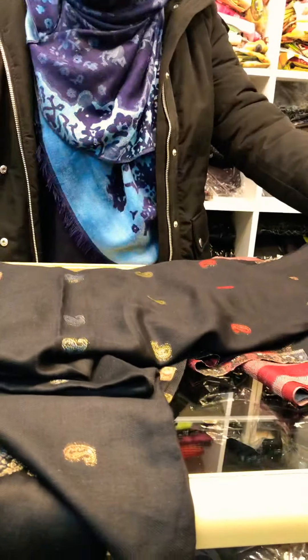This is black and gold. It is maxi size. The product has gold work. This is machine work. It is very beautiful. This is a design like a cotton shari.